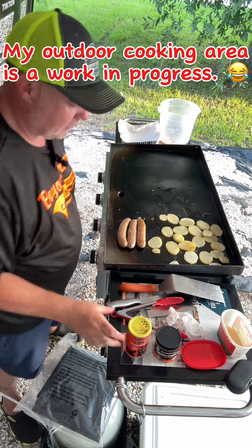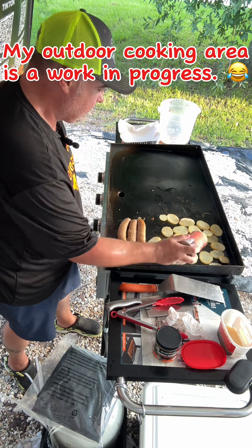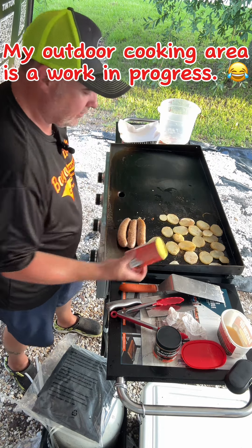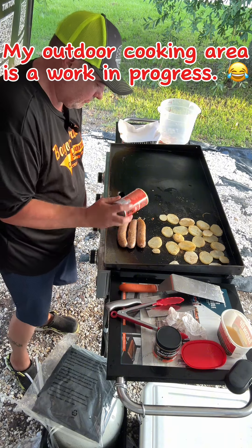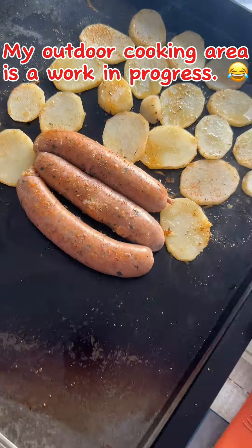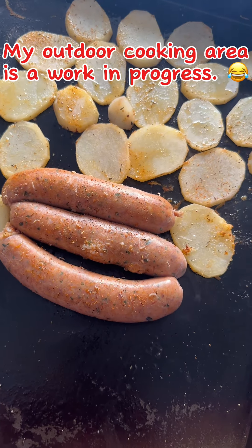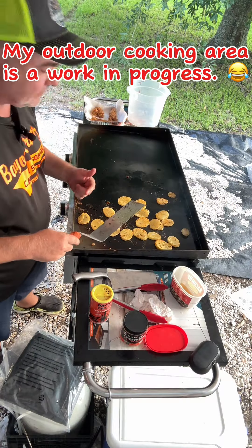We've got the potatoes flipped over, hit it again with that Bayou Craze — oh yeah baby. Let's hit this boudin with it too and I flipped it over. Oh boy, look at him, that's gonna make that blood pressure rise right there, boy.